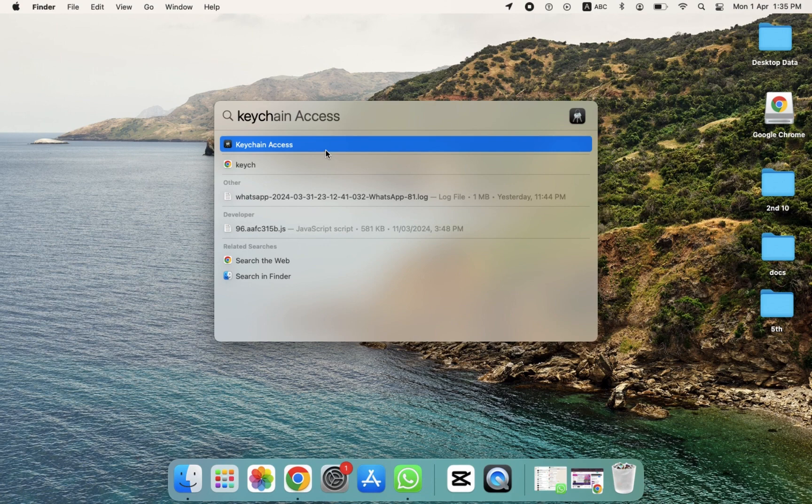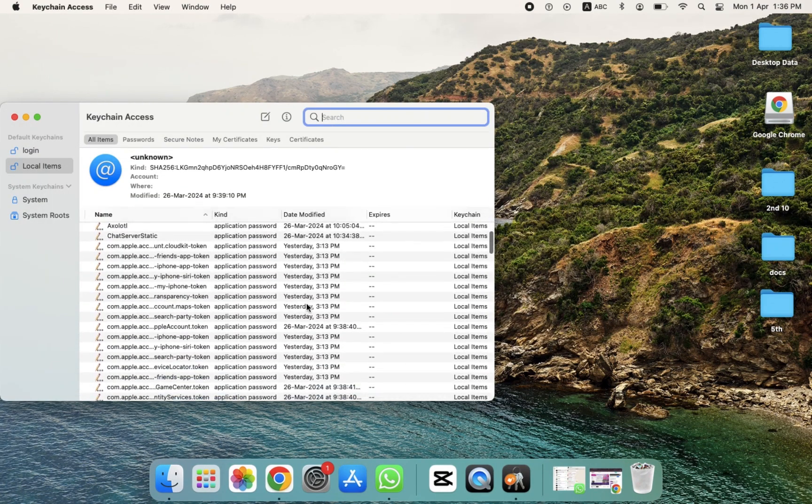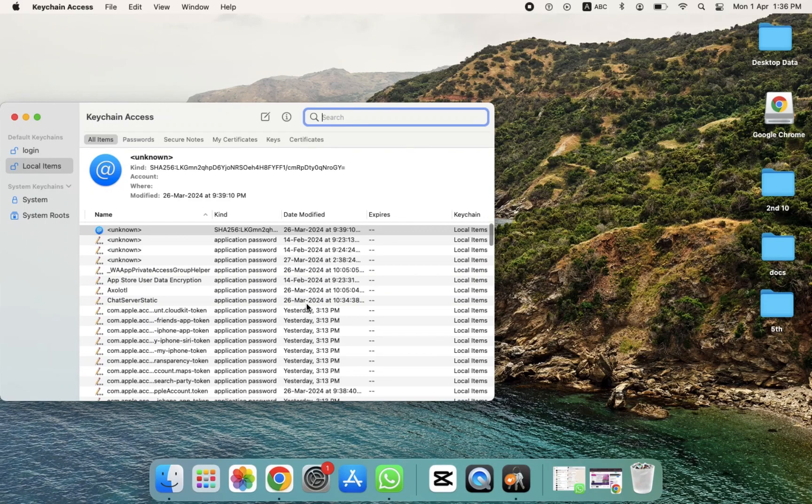Click on Keychain Access. After clicking on it, as you can see, all the options are provided here. Now we need to search for our Wi-Fi name.